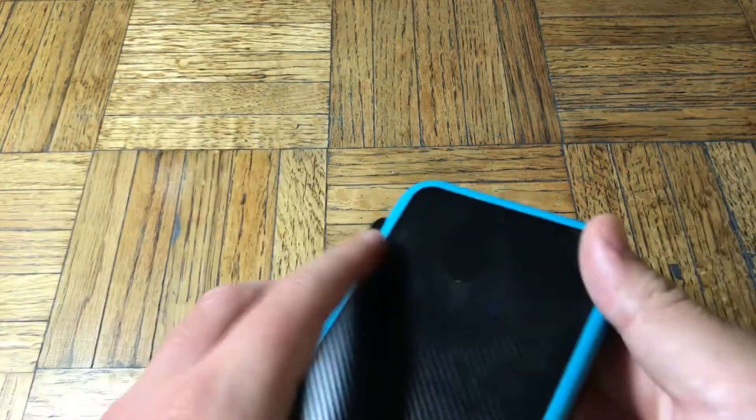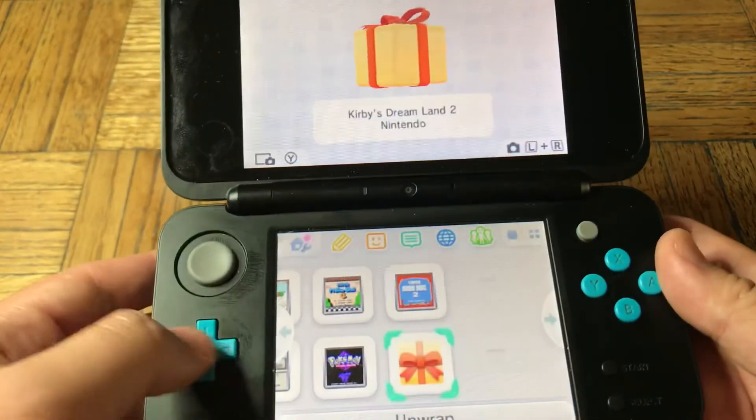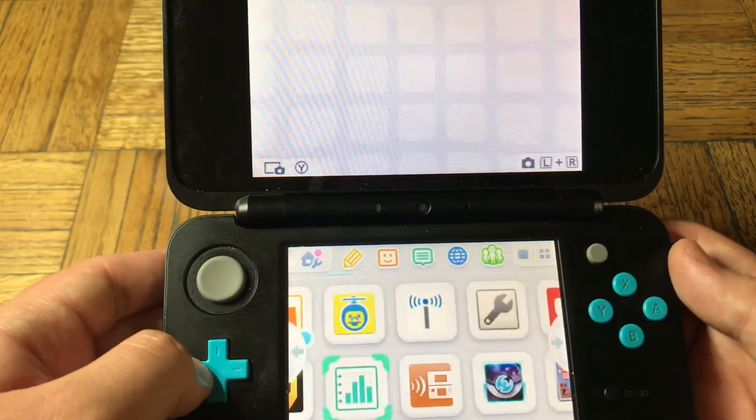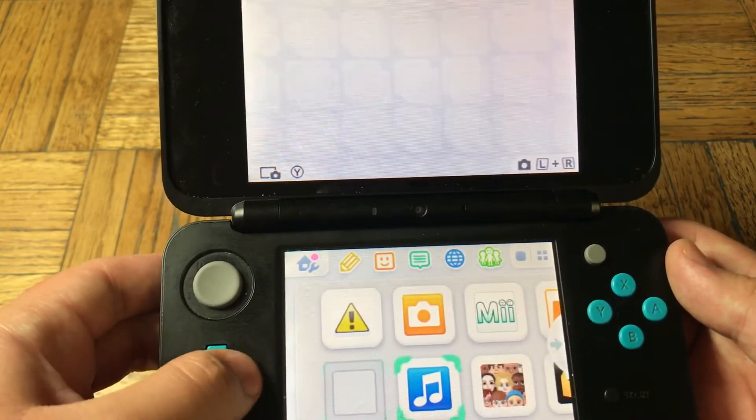Currently, I mainly play games on my 2DS XL. I still need to unwrap my Kirby Dream Land. But these are all the games I have, not to mention the physical cartridges.